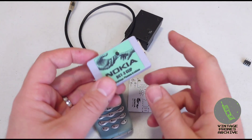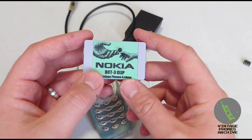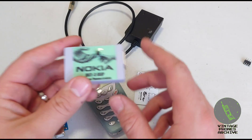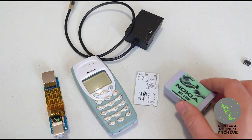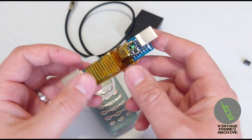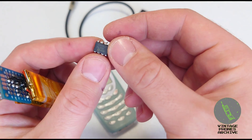I built the most basic unlocking clip for Nokia DCT3 generation phones and I'm going to show you how it works. This is the prototype board I was working on.